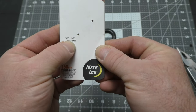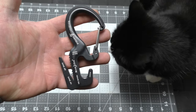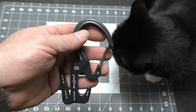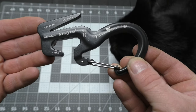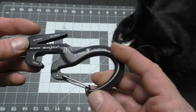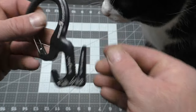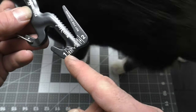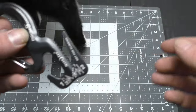So it says one-eighth inch to three-eighths inch, or three millimeter to nine millimeter cord. Before we get out and start playing with this, I thought I'd give you a nice close-up look. What's kind of nice about these Night Eyes is they actually have instructions on here for how to do the rope.